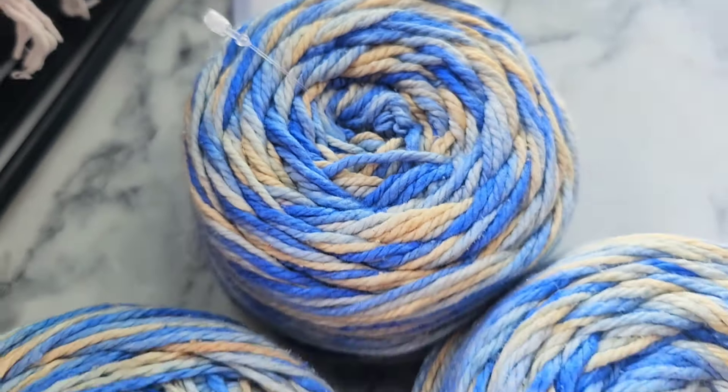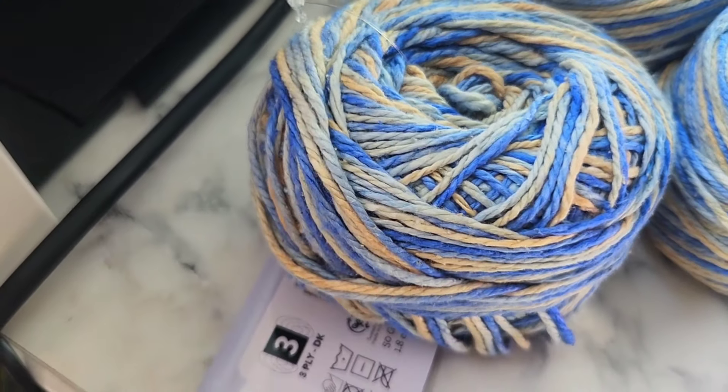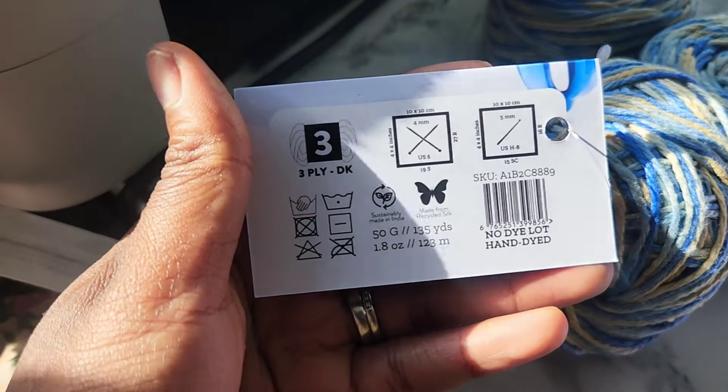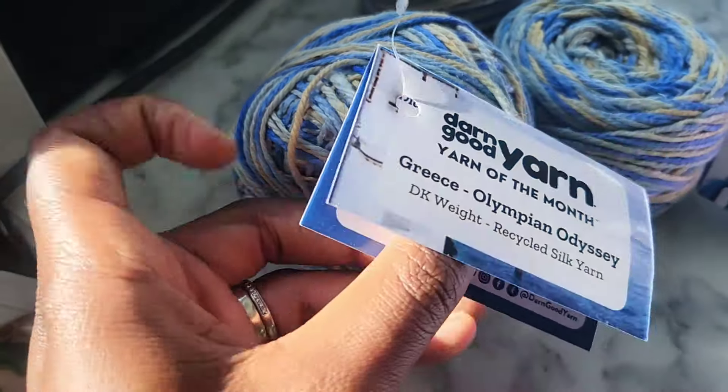So here's the yarn — DK weight, September yarn of the month, inspired by Athens. You can see the colors of the Aegean Sea, which is cool. I do want to go to Greece someday — I finally watched Sisterhood of the Traveling Pants and I loved it.